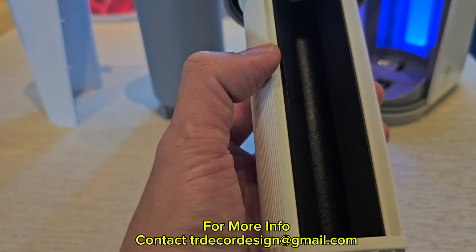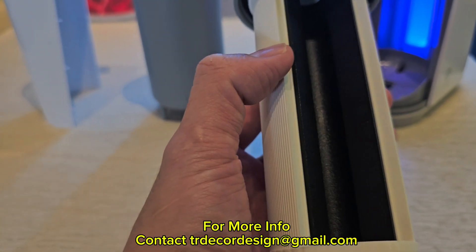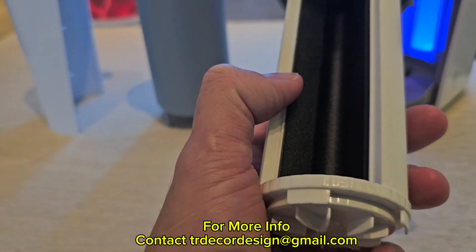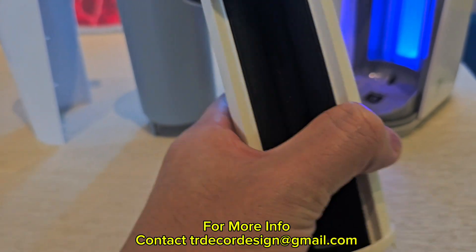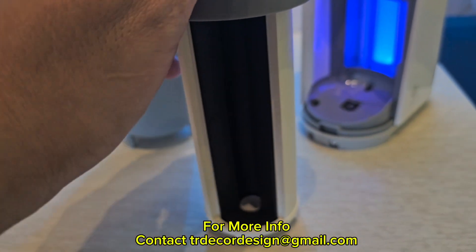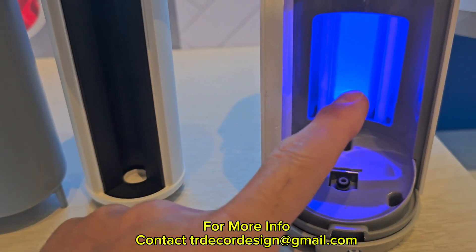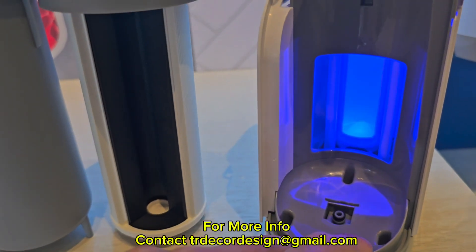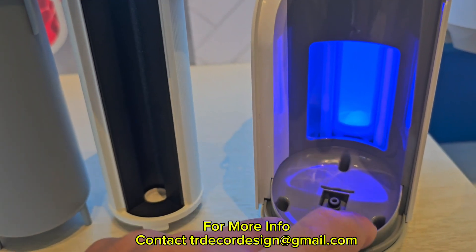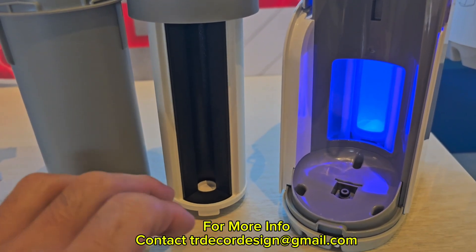The activated carbon block is 0.2 micron, which blocks all the chemicals, mercury, industrial waste, and medicine waste, while keeping the minerals. Because it's 0.2 micron, microorganisms and viruses pass through to be handled by the UVC, which eliminates all bacteria and viruses by attacking their DNA. So when the water comes out, it's natural mineral water — free from contaminants, viruses, and bacteria.